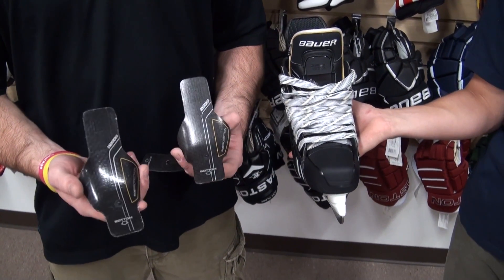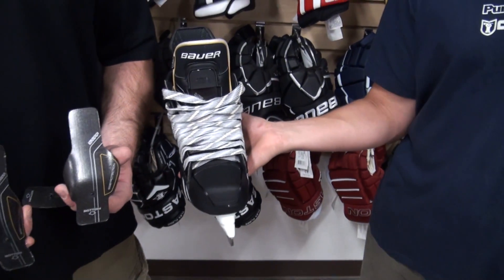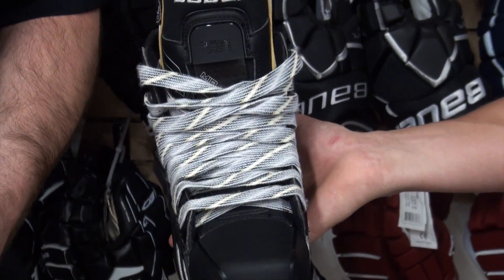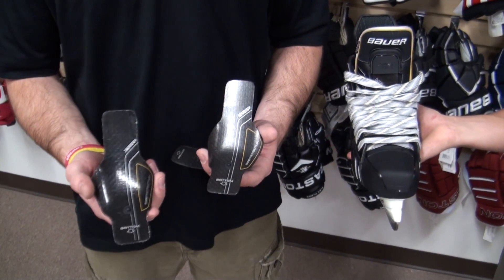Slightly redesigned from last year, we have the three flex tongue — extra stiff, stiff, and in the skate here we have a medium. What this does is every stride, it's going to hold your energy and kind of pump you back in the skate and help propel you forward.